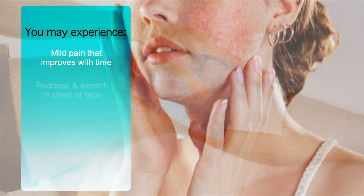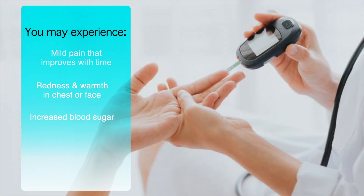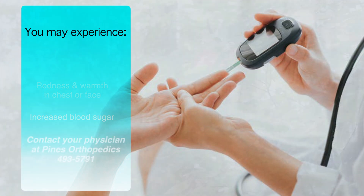Some people may experience redness and a feeling of warmth in the chest or face after receiving an injection. Cortisone may also increase your blood sugar levels. So, if you have diabetes, it is important that your blood sugar levels are controlled leading up to the injection and monitored closely and adjusted accordingly for the following few days after receiving the injection.